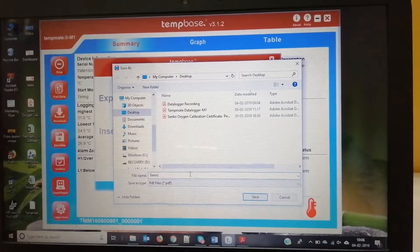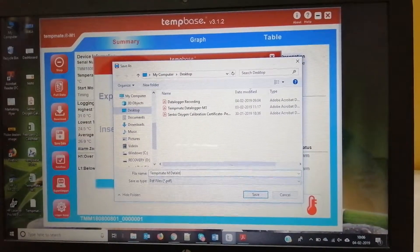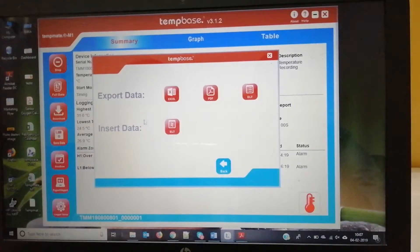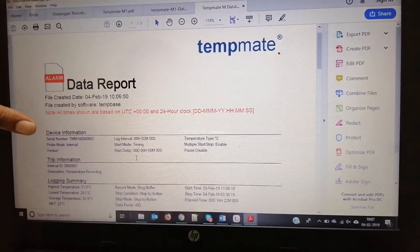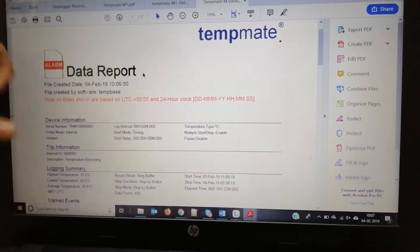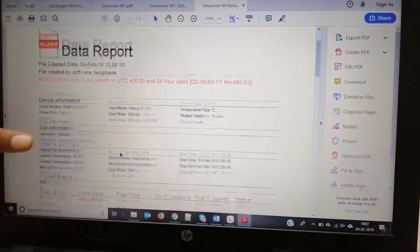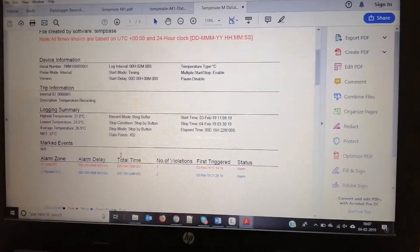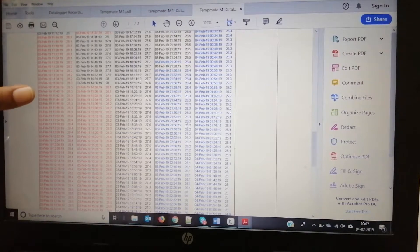Now I'm exporting the data to PDF format. It will now open the dialog box. Here you can see the report in PDF with all the details of the device — the serial number, temperature type — everything which we have seen in the software.